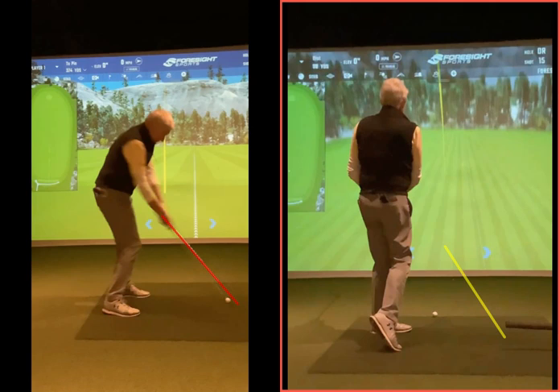Practice with that T pointing up more - get the sensation of the arm swinging that way rather than pulling and lifting it. Think shallow, not inside - shallow will be inside. If you try to swing in-to-out, you end up shoving it 50 yards right, which is no good. You want the chest looking up - it's extension up towards the target. Yeah, that makes sense.